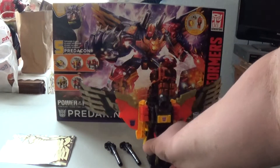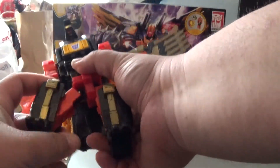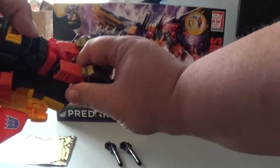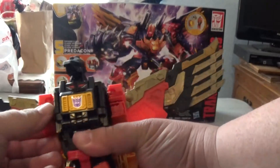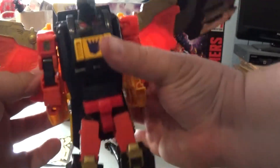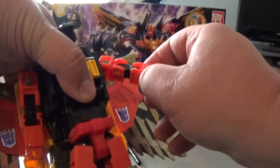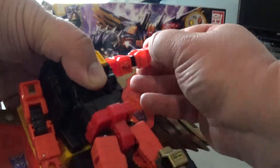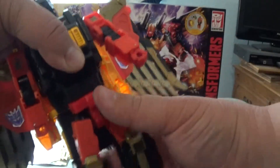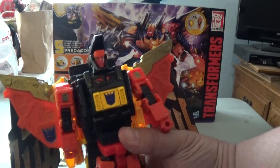So let's get him transformed. First I'm going to start with his legs — he's going to fold down like so. And his arms fold down as well, and flip out the fist. Fold down the wings. Then flip up the head and fold down the mouth to reveal the robot head.